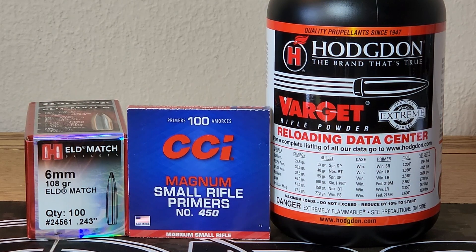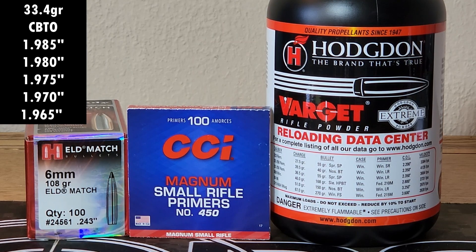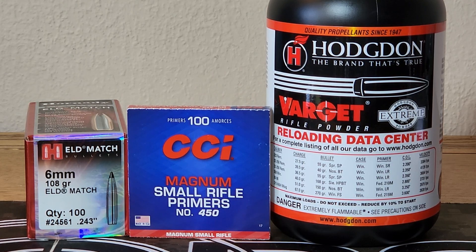We used a 1.990 cartridge-based ogive in that video, and we're going to do an overall length test where we shorten the overall length by 5 thousandths, doing five groups — shooting from 1.985 cartridge-based ogive down to 1.965. I didn't measure these off the tip of the bullet because of variance, but on the target you'll see the overall lengths. Same components and same brass as last video. Let's get out on the range.